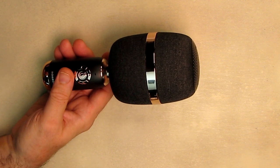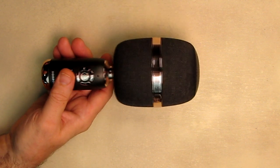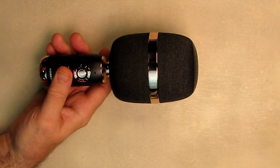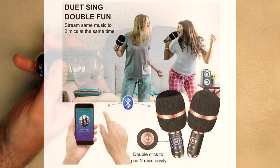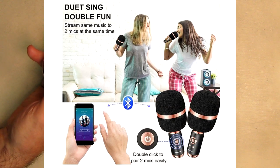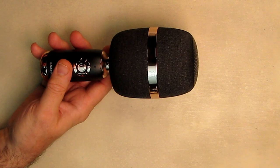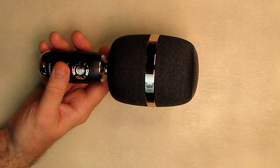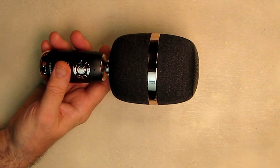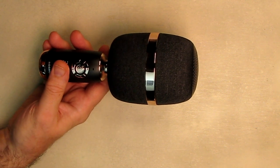Some of us are serious singers, others just make us laugh hysterically — it's always a fun activity after meals. For people my age, we enjoy using the BONAOK microphones for singing oldies from our teenage years; it brings back a lot of great memories. One cool feature is that you can use two of these mics paired together to perform and record duets. I only have one right now, but I'm thinking of buying another so my wife and I can record duets.